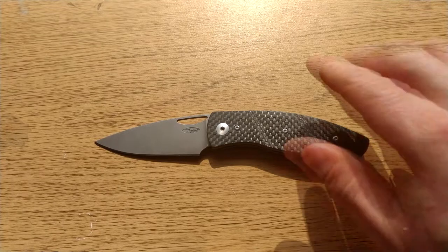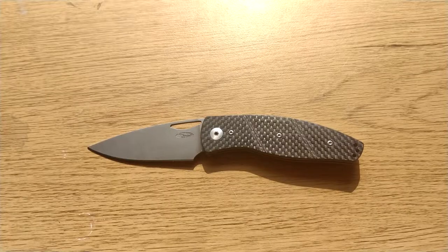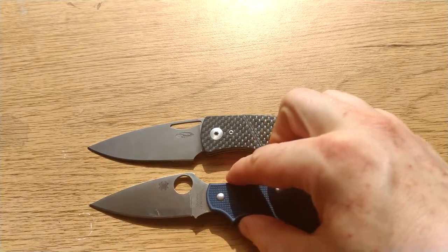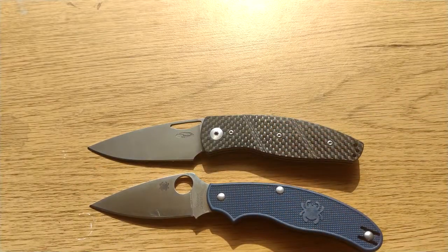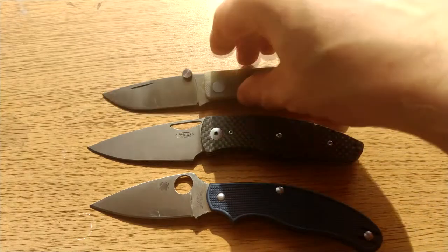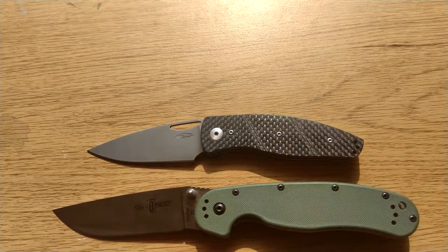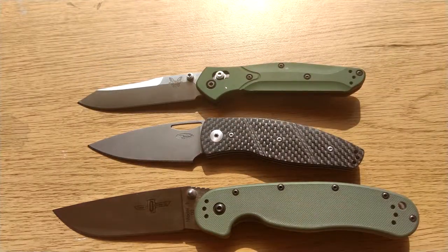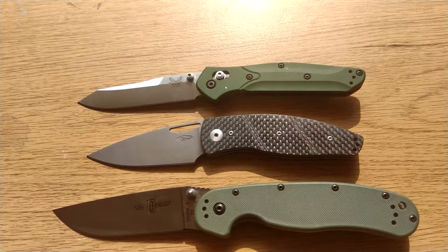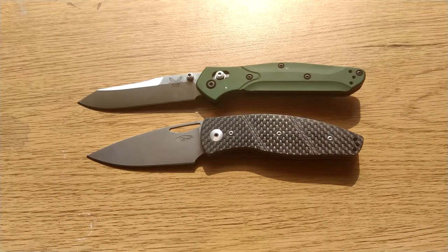At 76 grams it's not super thick, so it doesn't weigh down your pocket or bulk against your leg. Looking at it next to some other knives — the UK Penknife, the Manly Wasp, a Ranke One, and a Mighty 940 — it's really not dwarfed by any of them. It sits right in there with the 3.4 and 3.1 inch blades.